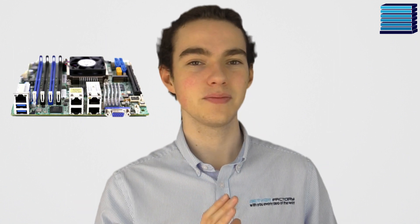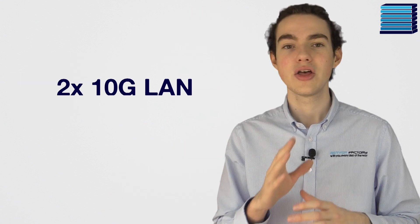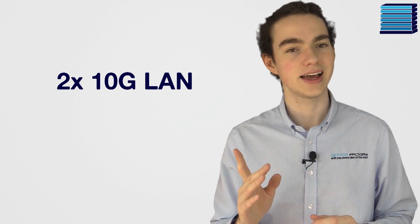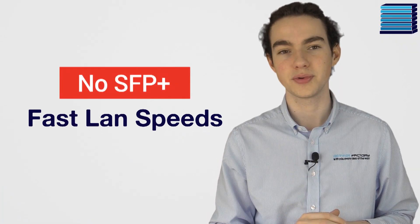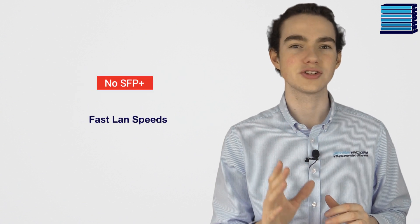Another key difference is that the X10 board has 4 Ethernet ports — 2x1GB LAN and 2x10GB SFP+. This board has 2x10GB LAN, so no SFP+, but faster LAN speeds are possible. It is worth noting that Supermicro could release a new model in the future that has this. Both boards also come with an RJ45 port for Supermicro's brilliant dedicated IPMI software, which we've spoken about previously in other videos.